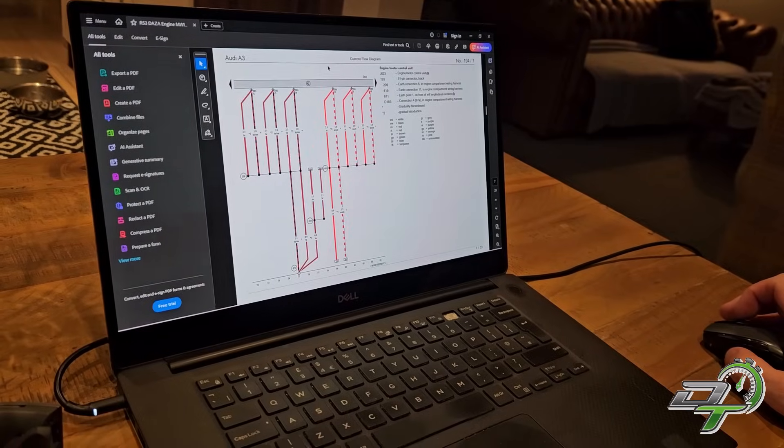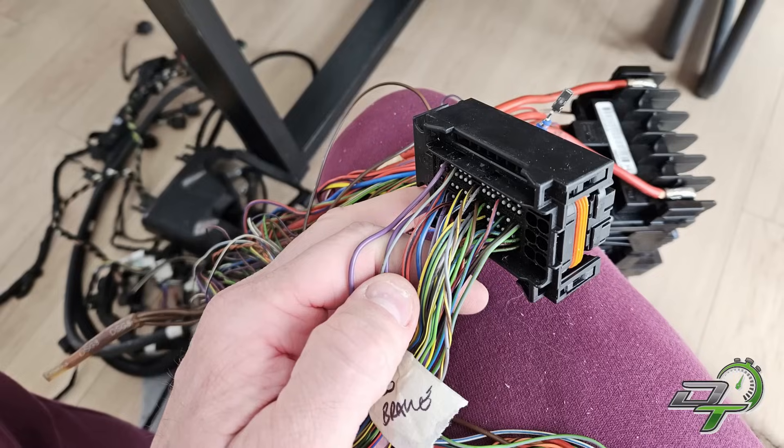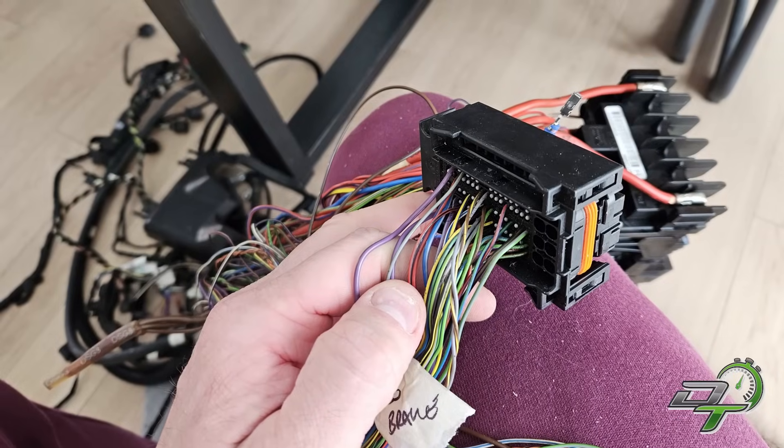Wiring is my background, to be honest — I quite like wiring, I quite like mulling through wiring diagrams. In preparation for this project I've got to know the RS3 and Golf R wiring pretty well. So much so that I got the wiring diagrams, went through them, made sure I understood them, and then just the other day I sat in my dining room and pulled apart the RS3 wiring loom.